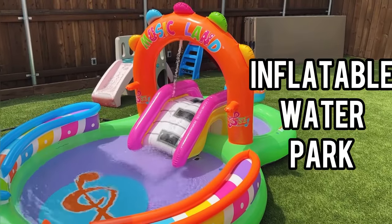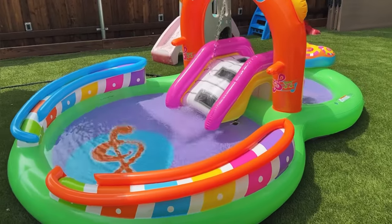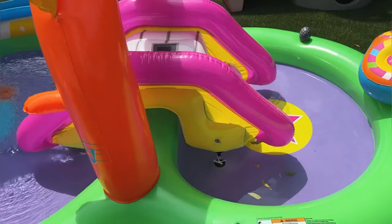Hey guys, let's go ahead and do a review today of our Musicland Kids Inflatable Water Park. We got this for our two younger daughters. They are six and four. This thing is great.